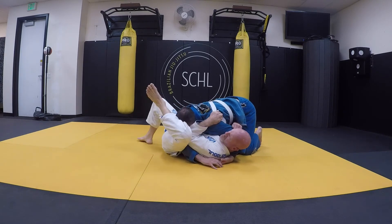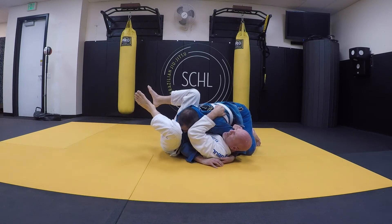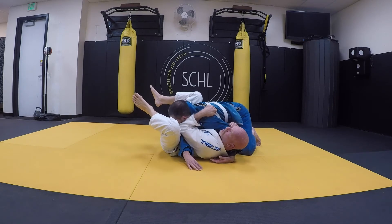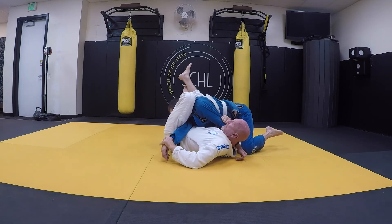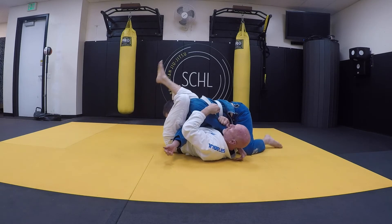I'm driving this in there, locking that arm in. Now that my hand is here, I can easily push him, get that leg over. Now I've got him — I can get the arm bar, the wrist lock, or just start working to get this triangle and get the tap. I can start attacking here with these different ones.